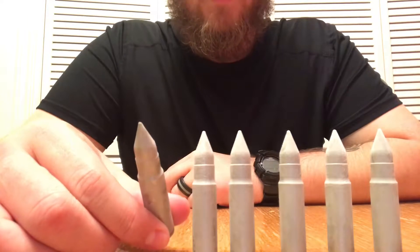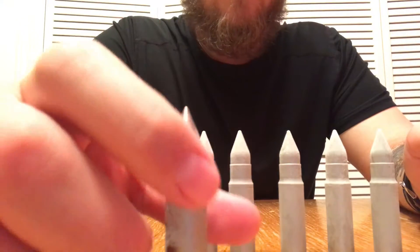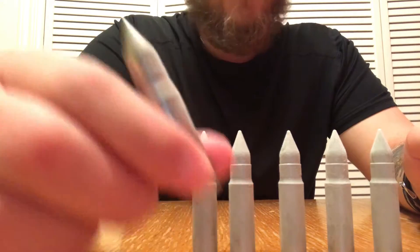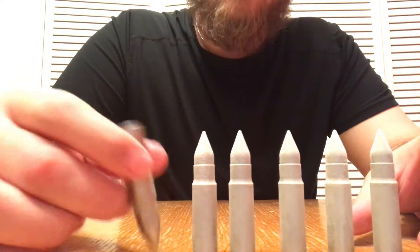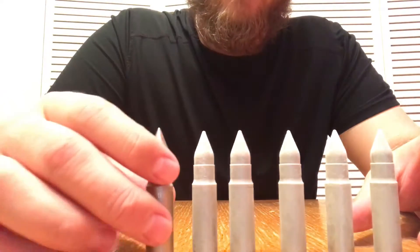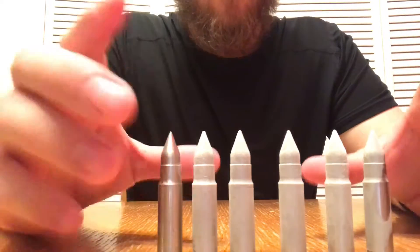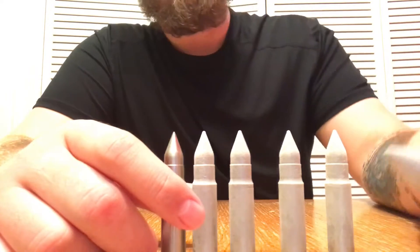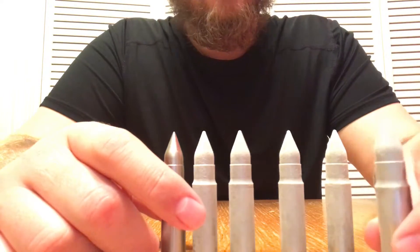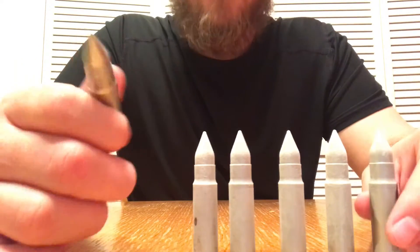I really think these are better than ice cubes — I mean, look at them, they're bullets. They're super cool and really heavy, solid, well-made pieces. These would make great gifts for birthdays, anniversaries, Christmas — for any whiskey or gun enthusiast. Something a little different and better than a tie or a gift card.